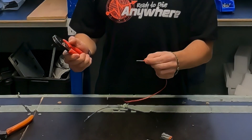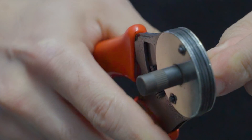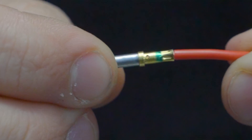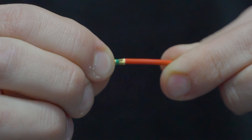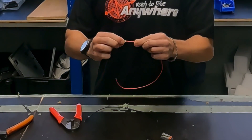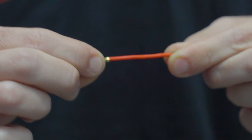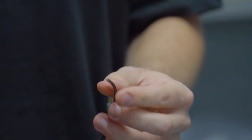Grab your Deutsch crimpers, place them onto the pin, and just crimp them down — it should leave an indent on the pin. Then you should be able to pull on the pin and it shouldn't come off. You always want to check after you've crimped that you pull it and make sure it's not going to come out of the plug when you install it.